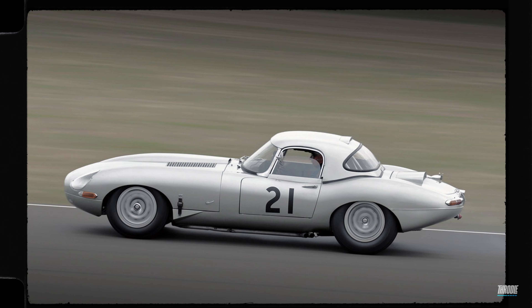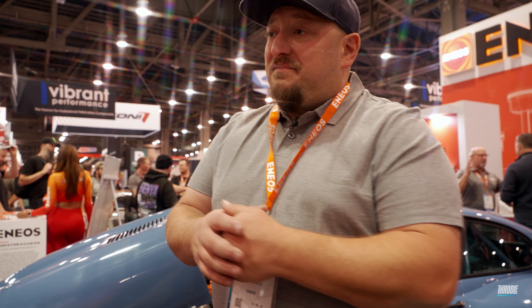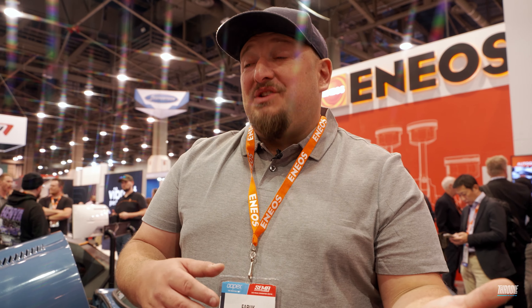What we did was take that and add our flair to it. For the past two years we've been doing these Frankenstein builds where we take Japanese motors and put them into different cars. We did an F20, which is an S2000 motor, into an E30. Then we did an EJ25 STI motor into a 997 GT3. And now we did this with the E-Type.